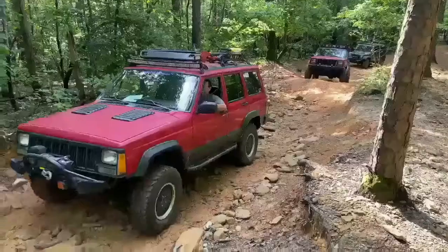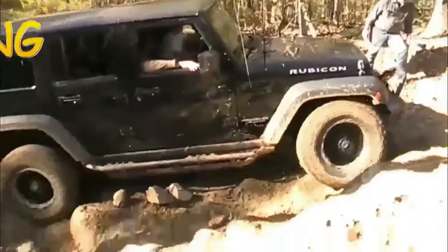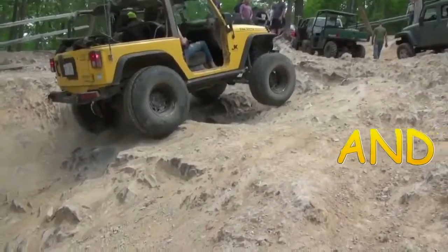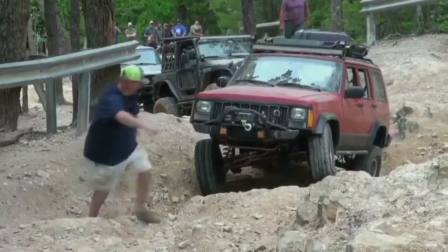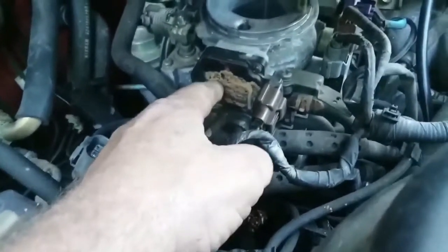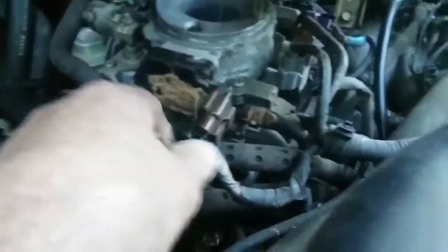I got a problem with the Nissan D21 having an idling issue, so I came out to check it out and here's what I found. I unplugged the mass air flow sensor and it runs normal — with it plugged in, it's idling like crap.